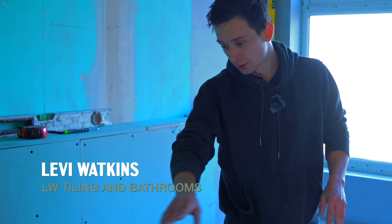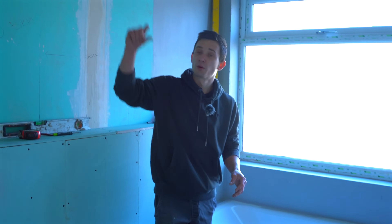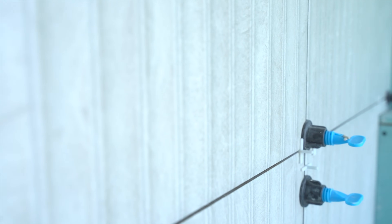Basically this morning it was just setting out so we know where our tiles are coming, because you don't want any slivers at the top or the bottom. The next step is obviously get it all tiled and then we can go on to the grouting and the fitting after that.